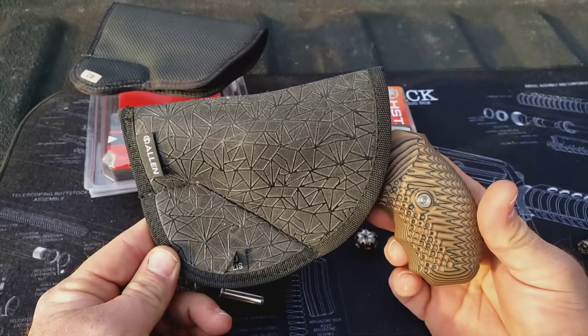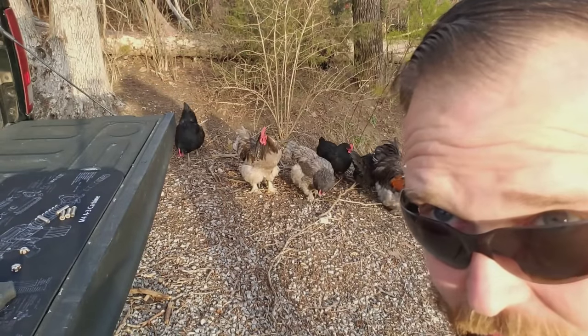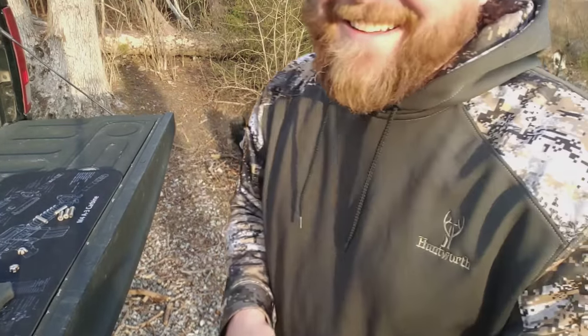This right here is the perfect little carry setup — HSTs, five of those, this little gun, that little holster, front pocket. I've got Smith & Wessons in the safe, but this one right here, for the money, it's awesome. I'd rather just keep my Smith & Wessons nice and put all the wear and tear on this one while I can.